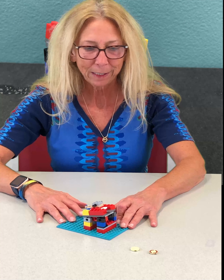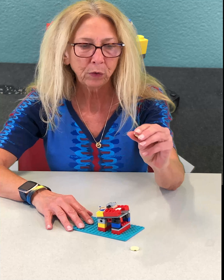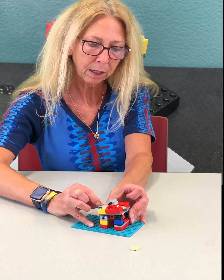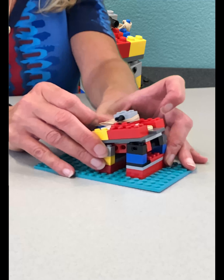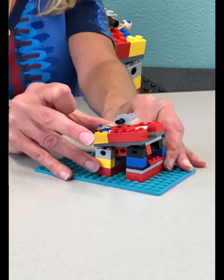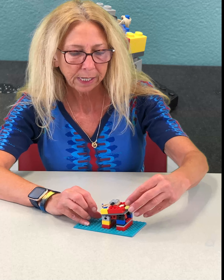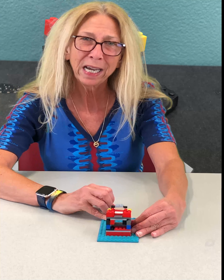Are you ready to try this out? Let's do it! I'm using a little disc for my launcher here. Put that in there. You can have a game with this — you can see if you can shoot it the farthest or the highest, or aim at things. Don't aim at the cat. Don't aim at your baby brother. Just have fun with it. Be safe. Build some, take some pictures — we'd like to see them. Until next time, bye!